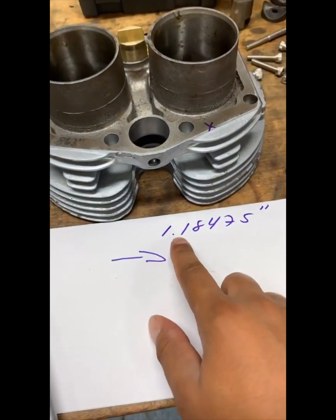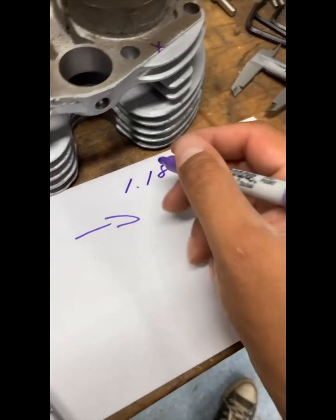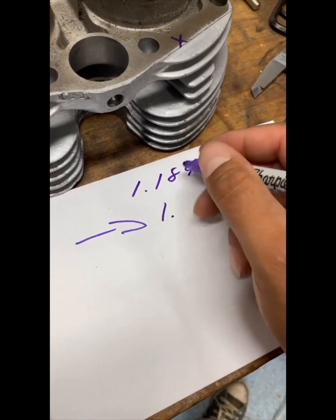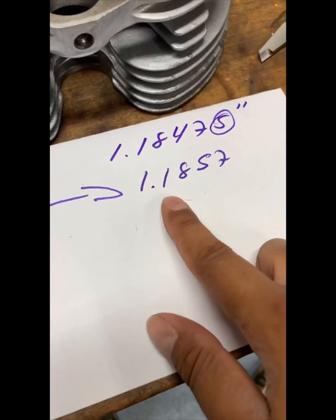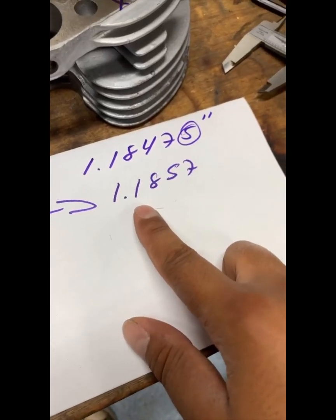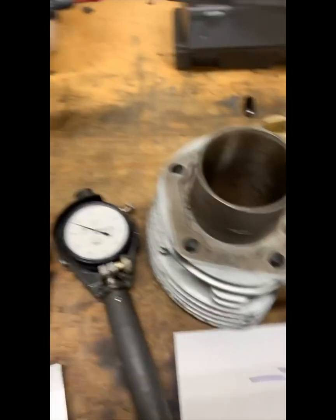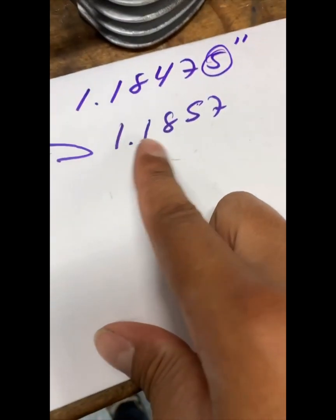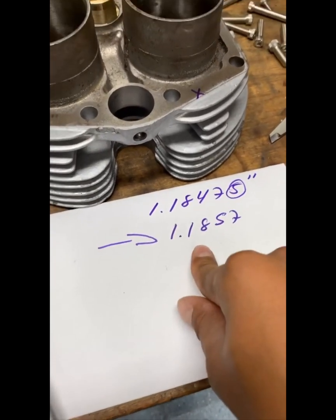The hole diameter is 1.18475. So what I need to make the OD of the tap-a-block is 1.1857 — that figure is basically 1,000th larger than the hole, which gives us the 1,000th press fit. When I'm turning the material on the lathe, I'll use my micrometer to measure the OD and get it as close as possible to retain that 1,000th press fit. Now that we have our dimension, we're ready for turning.